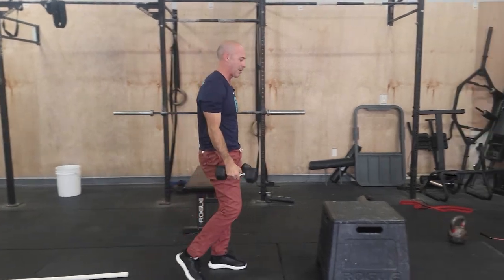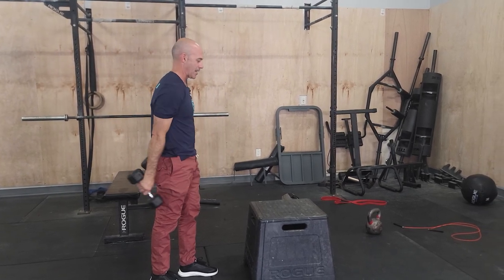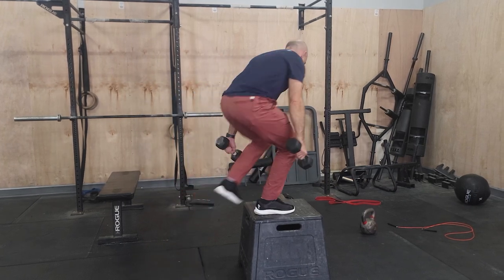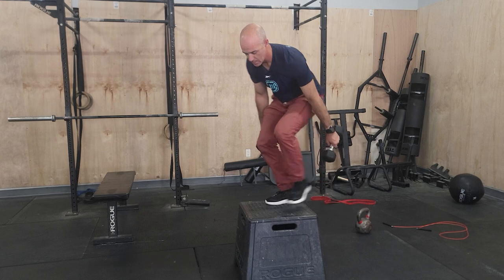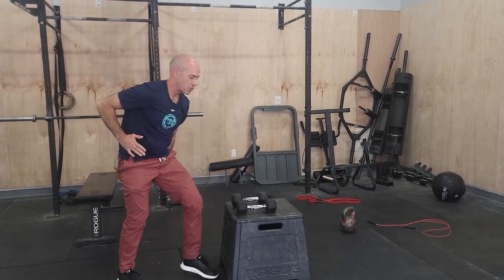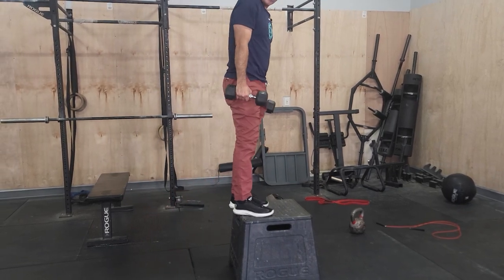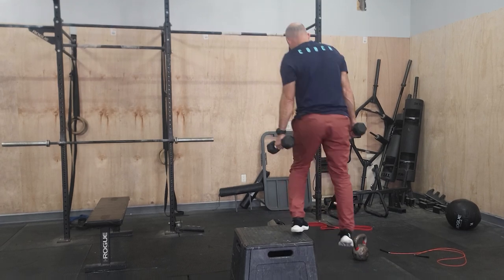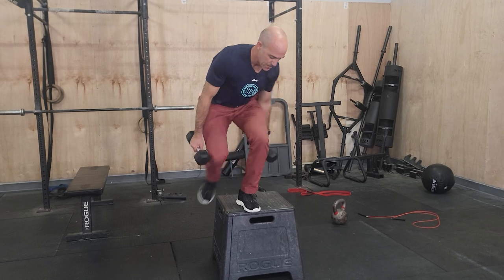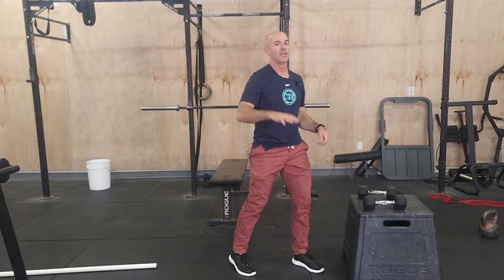From there, we go into the dumbbell box step over. You don't have to stand up all the way — you can also use the dumbbells to help you up on the box. The efficient way is to kind of swing the dumbbells in front of you, stand, stay low, step off. I'm trying to bring the weight straight across versus standing all the way up — taking the weight all the way up and all the way down is a lot of extra work. Try to find a good smooth rhythm, quick reps. When you get tired, put it down, shake it out, and keep moving through it.